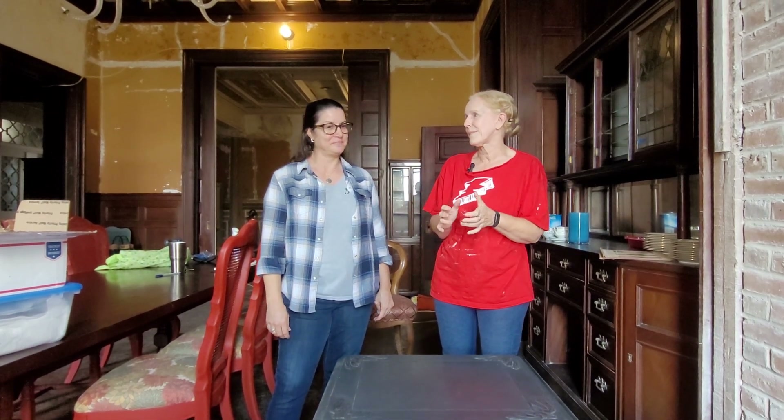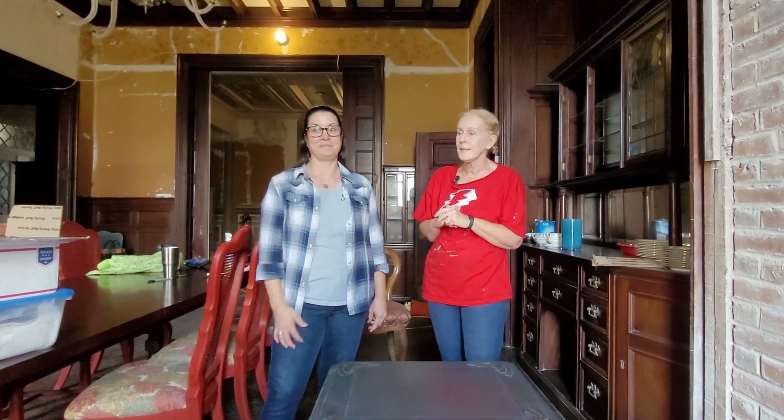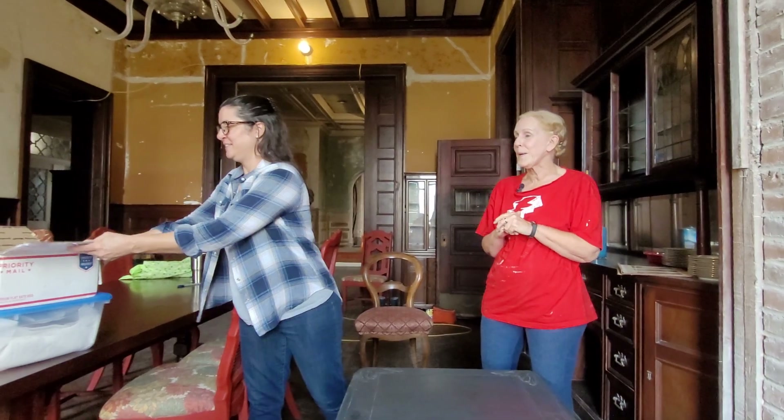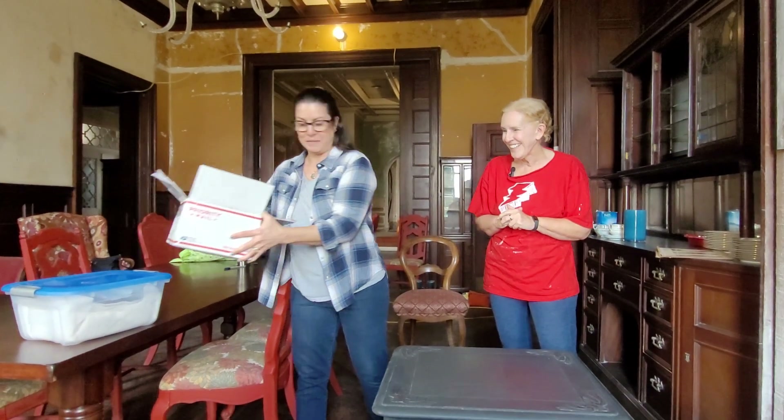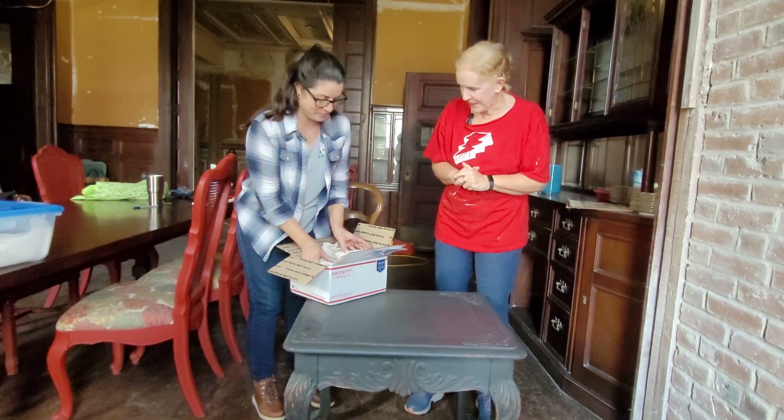Welcome back to the League Kempner House. Heather is here — you've met her before — and she's been scouring the country for the missing hardware. She's got two boxes to unbox and try out. The first box came from Pasadena, California.